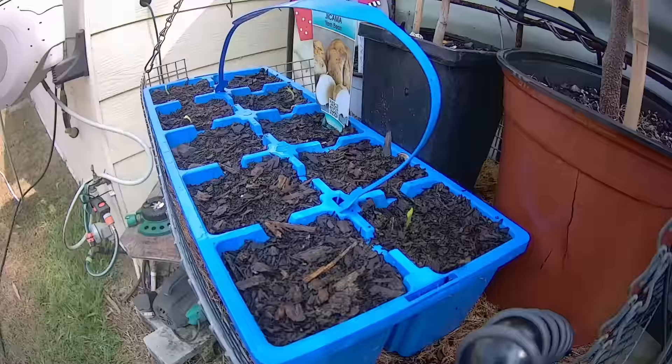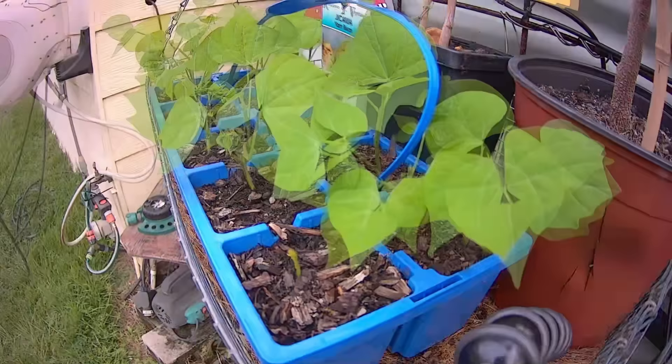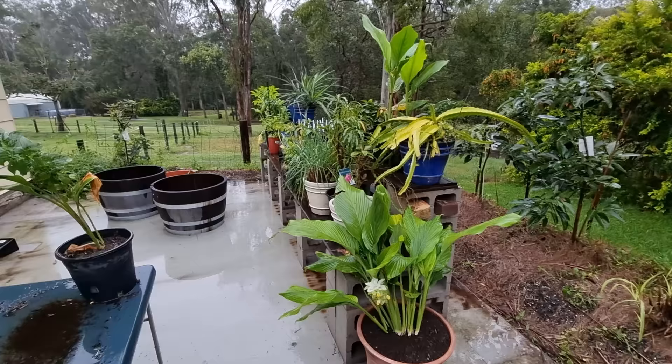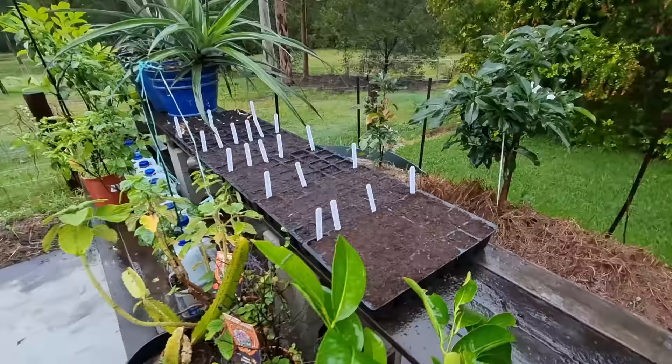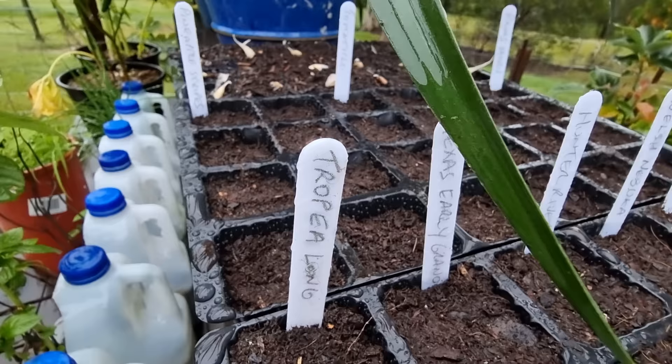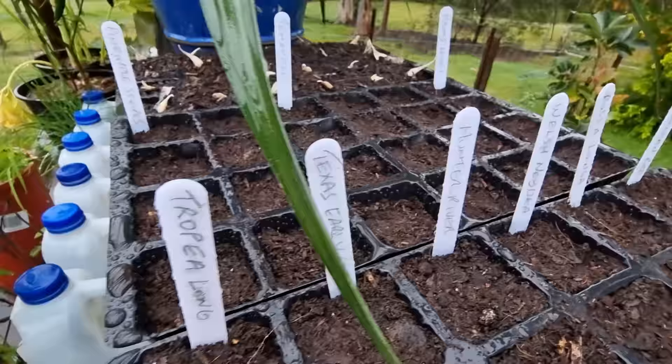And if they do grow and you get them through that stressed period where they really shouldn't have started in the first place, they'll probably grow into poor performing plants. They might not grow very good fruit, they might not grow very good leaves, they might not grow very big, or they might — because they are off to a bad start — get targeted by pests and get eaten alive by bugs and grubs. So you do want to get the timing right.